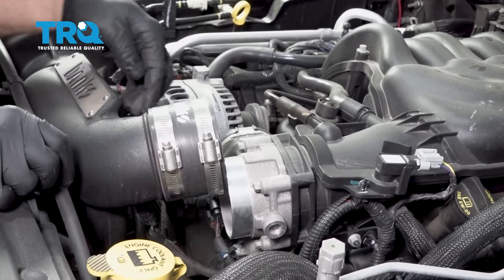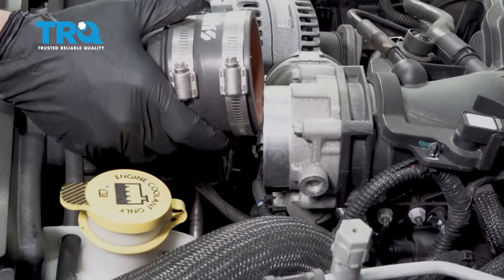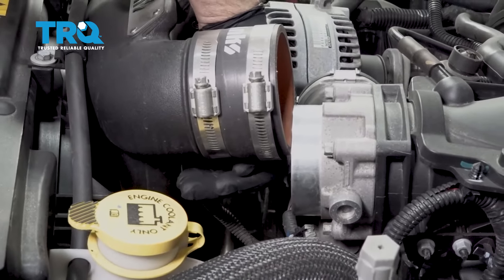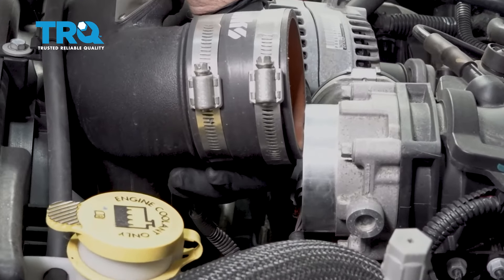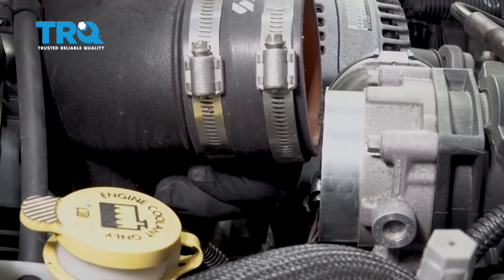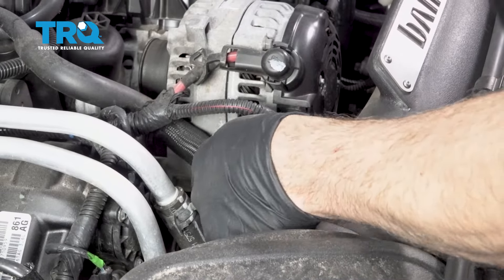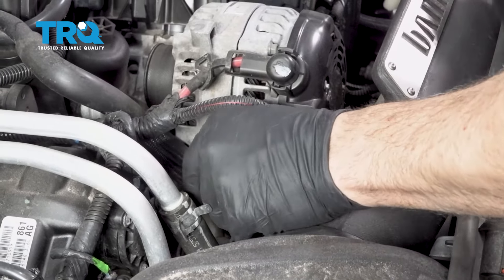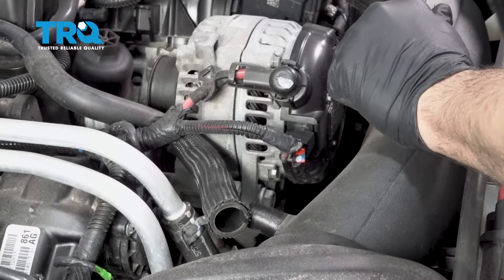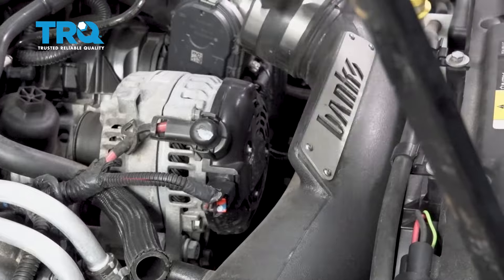On the bottom side of the intake tube, there'll be a sensor — that is your air intake temp sensor. Pull down on the little red clip, pinch the tab, and pull that connector off. If your vehicle has this hose here, go ahead and remove that. Then go ahead and remove your entire intake tube.